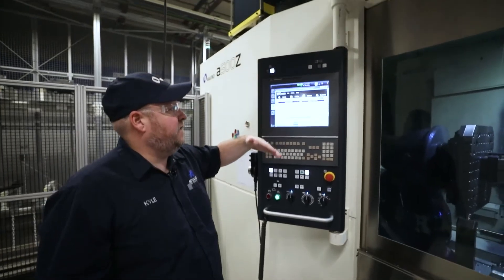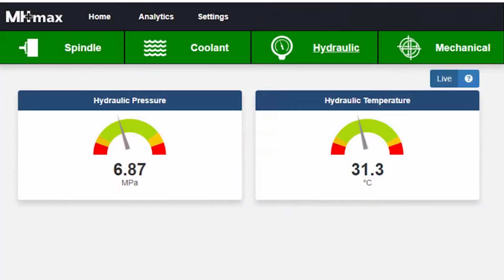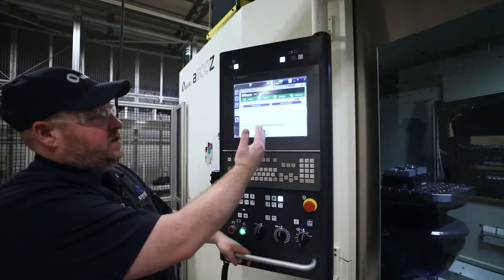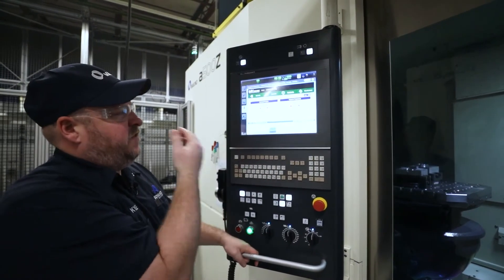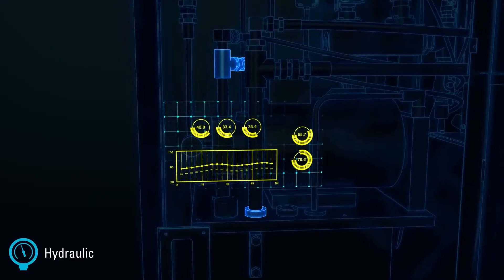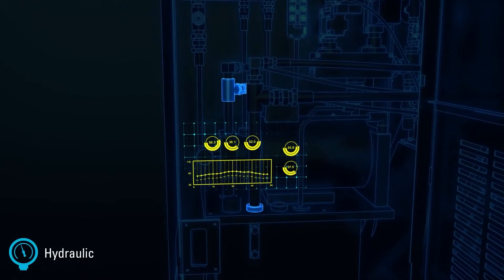In the same way with the hydraulic side of things, it keeps track of the flow and the temperature. At any time, if any of these go into a yellow state, it gives you a warning. If it goes into a red state, it's going to give you an alarm and shut your machine off before it can do any damage, or at least help contain it to one area.